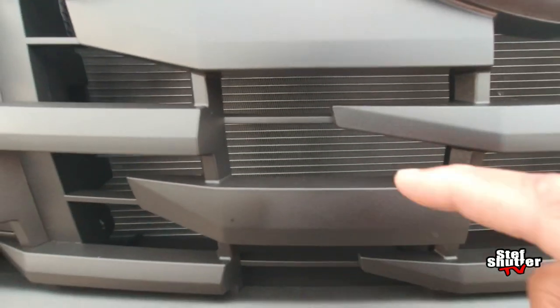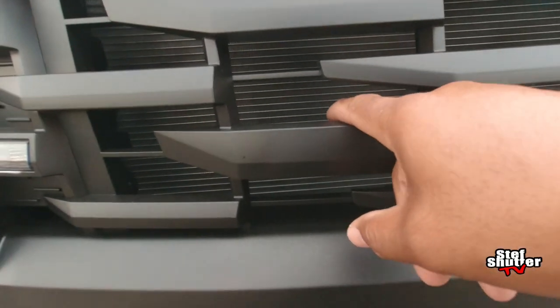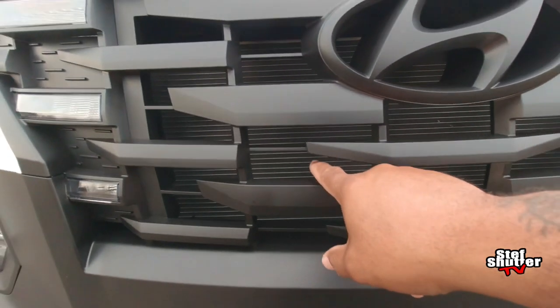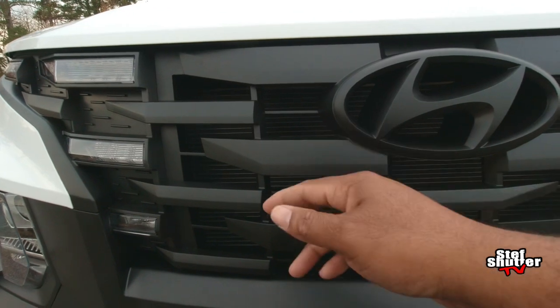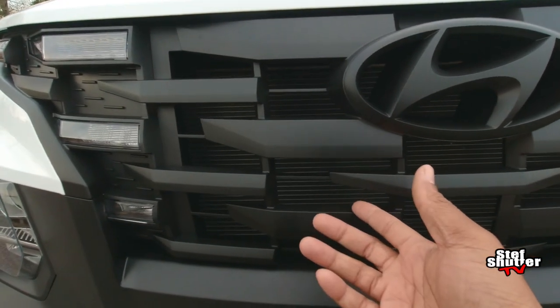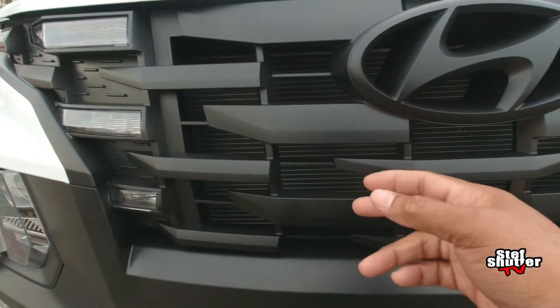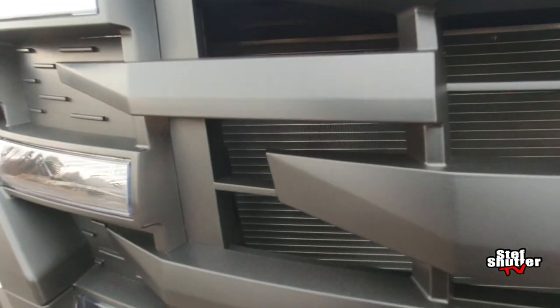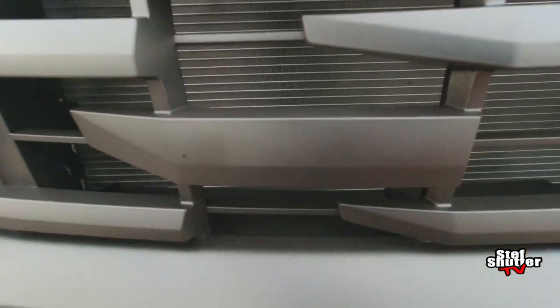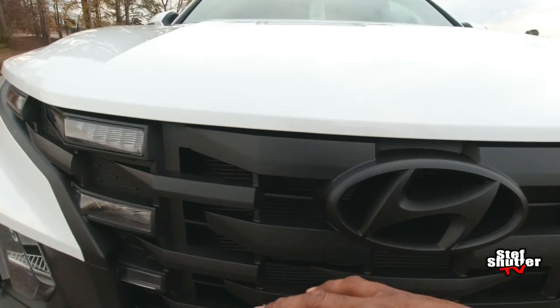If you can see back there, you see the grill, you see the fins back there? You don't have to worry about covering that up because the Plasti Dip doesn't even go back there — it doesn't even reach. As soon as you spray it on here, that's it. You can see inside — look at the fins. The fins have no color on them at all. The Plasti Dip never even made it back there, so you don't have to worry about that.